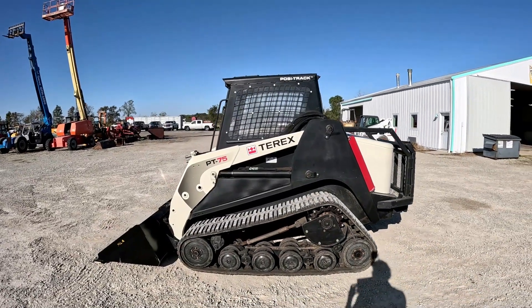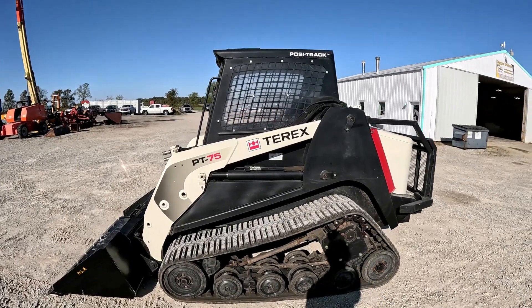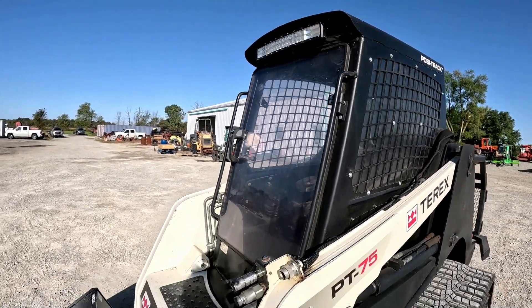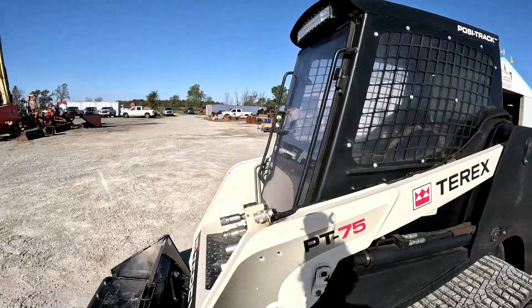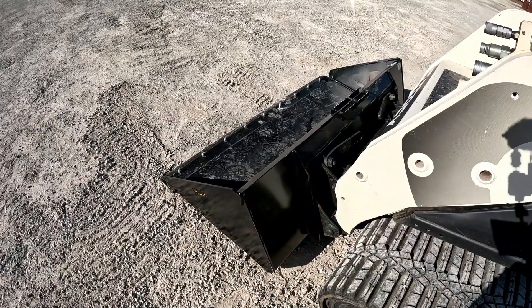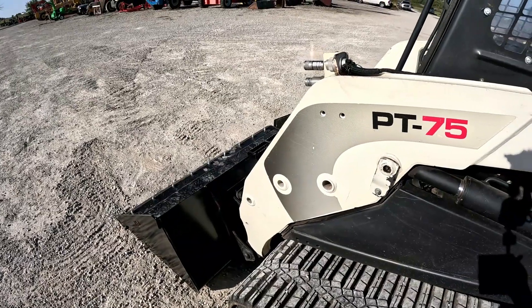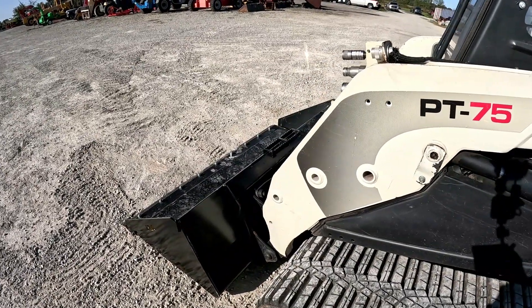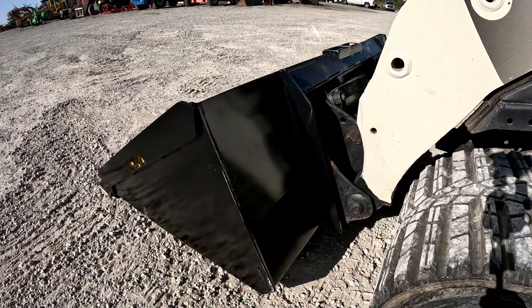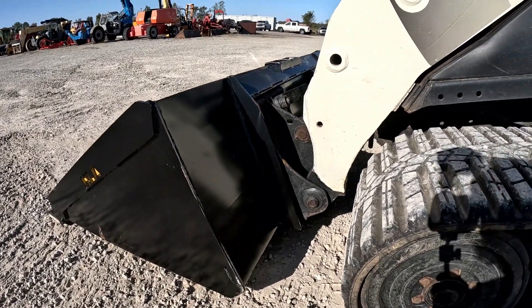Like I said, this is a 2014 PT75. This one's actually an OROPS machine but they have added plexi side windows and a plexi door. It has a fan in there but no HVAC. It is high flow, pilot controls, 71 horsepower pre-emissions Perkins diesel engine, 3,100 pound lift capacity at 50%, 889 hours. As I get up close to everything you'll see it's a pretty darn straight machine. When we do the operational video we'll show these pins up here — pretty tight.